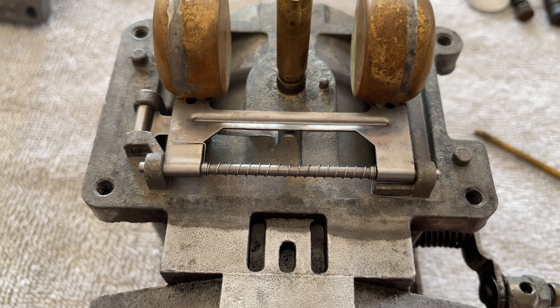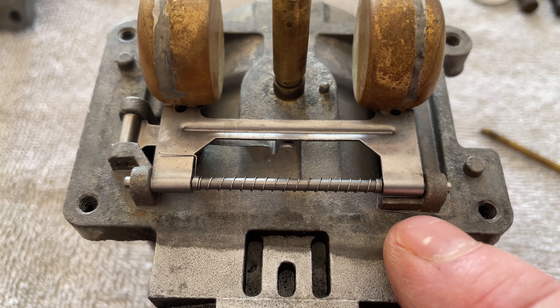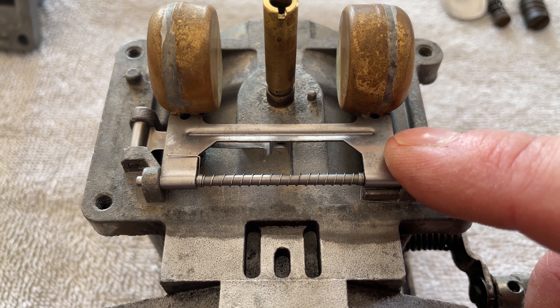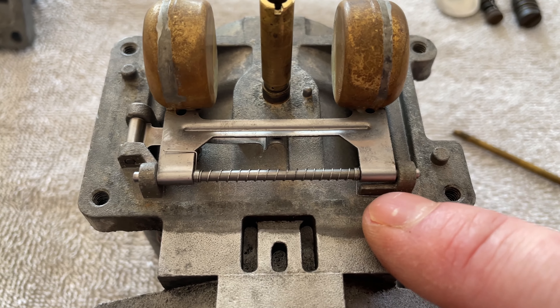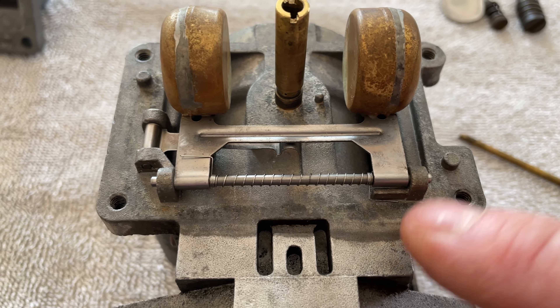I did some more research on a different forum. I think the spring tang goes there on the outside — you can't put it on the inside of the carb body, it doesn't work. At least not for this carburetor. Because what they were saying is that the tang is not supposed to sit on the outside but on the inside of the raised carb body — doesn't work on this one.